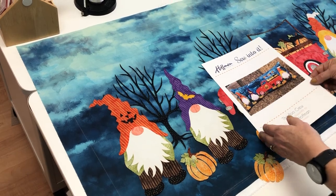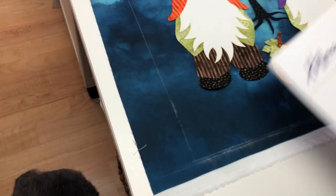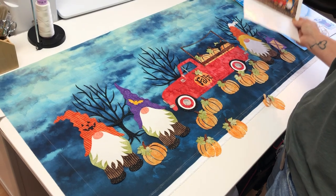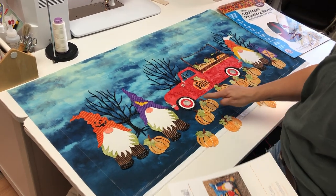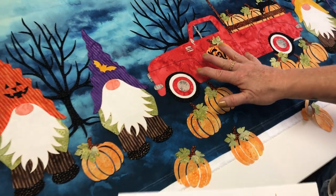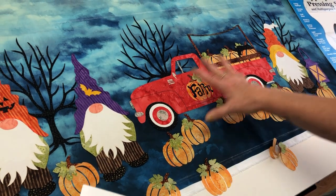I drew a chalk line to mark the finished size so I know where everything has to stay within. This can be made into a pillow, a wall hanging, or a table runner — mine is going to be a wall hanging. The instructions also show great ideas for stitching or quilting lines. There are stitched lines already sewn through by machine; I did those before peeling off the paper — I stuck it up on the window, drew the lines with a chalk marker, sewed them, and then placed everything on top.